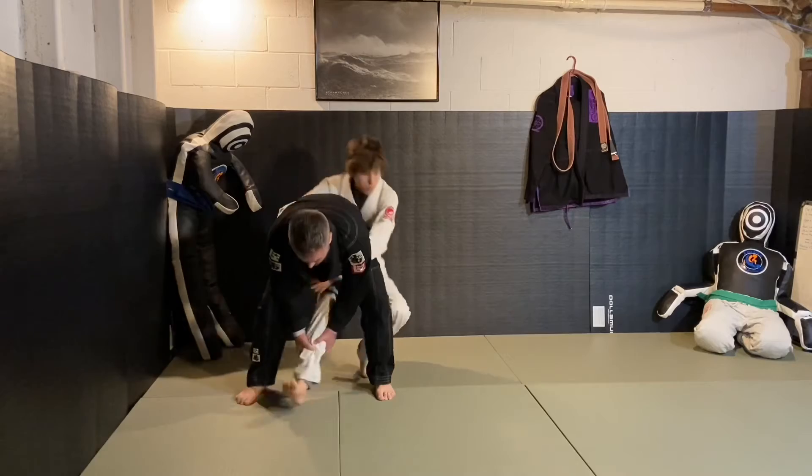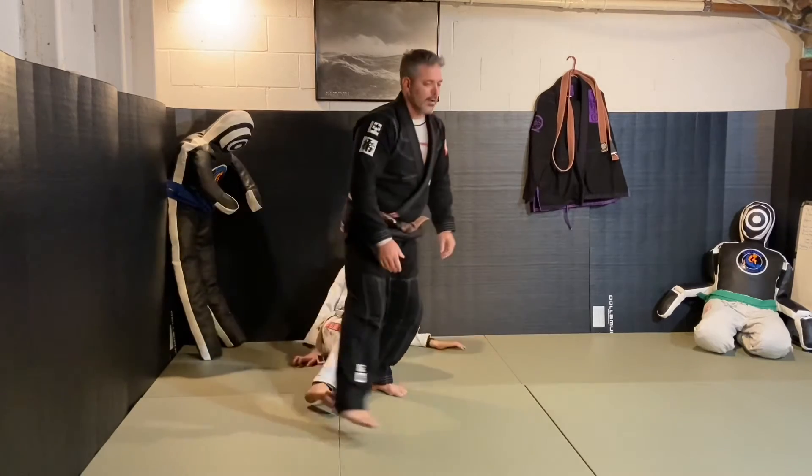Then I'm going to bend forward and do our same motion. Hands come down, grab, and sit — boom. We'll do it again.